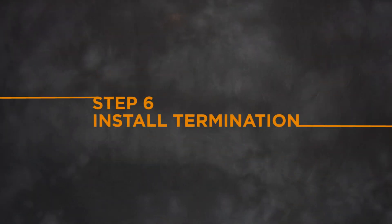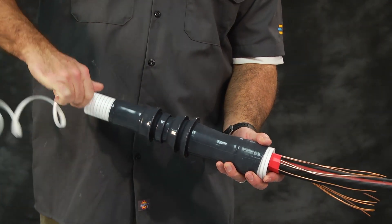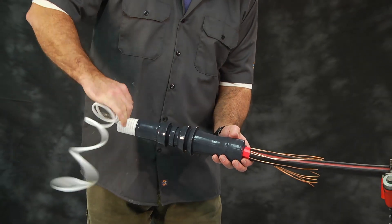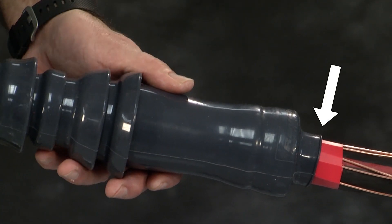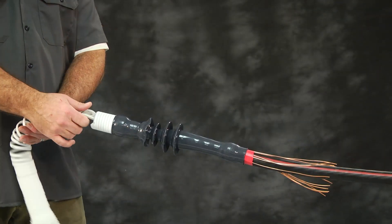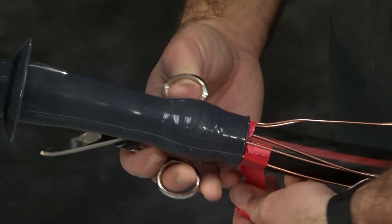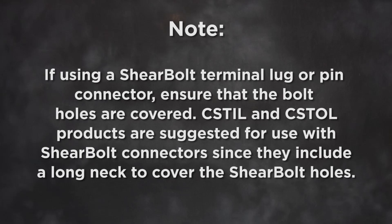Step 6: Install termination. Slide the termination onto the prepared cable. Align the edge of the termination body with the edge of the vinyl tape. Refer to the picture in the product installation instructions. Slowly pull the holdout cord while unwinding in a counter-clockwise motion. Confirm that the termination body remains butted against the vinyl tape as the body comes down on the cable. After the holdout is completely removed, the vinyl tape marker should be removed to allow the leakage current an easy path to the neutral wires or ground braid. Note: if using a shear bolt terminal lug or pin connector, ensure that the bolt holes are covered. CSTIL and CSTOL products are suggested for use with shear bolt connectors since they include a long neck to cover the shear bolt holes.